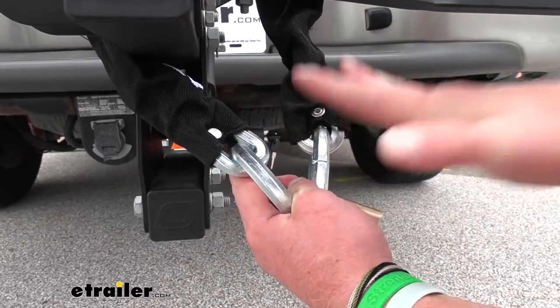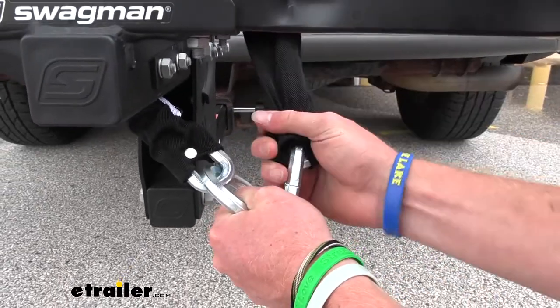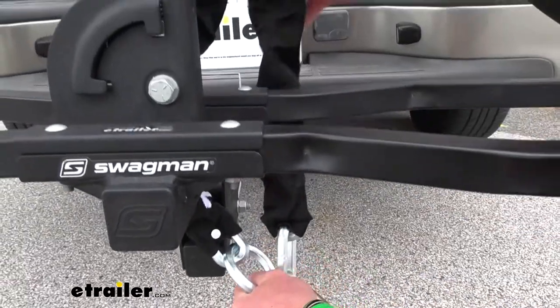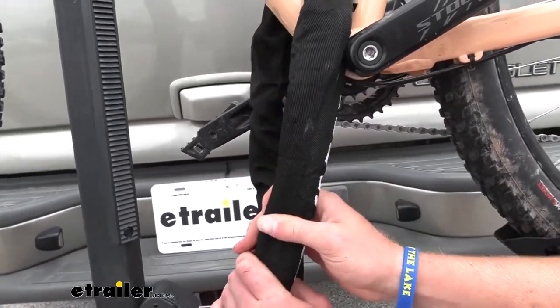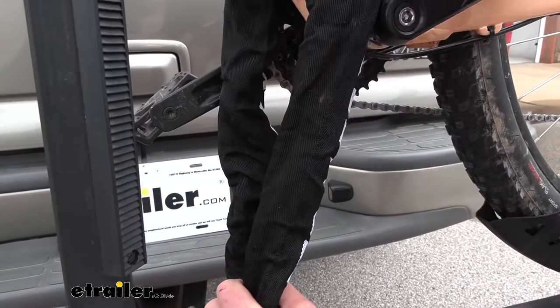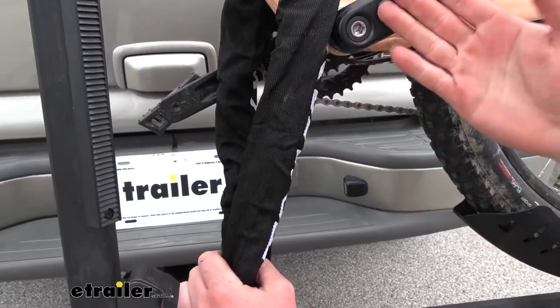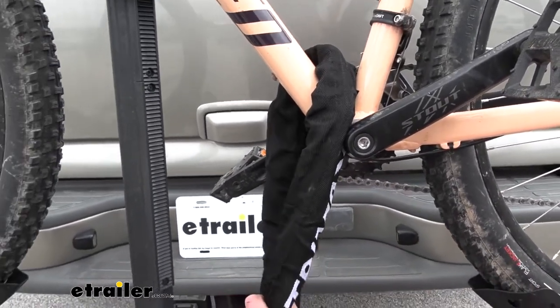This is going to be the toughest chain of all the ones we carry to secure your bike. I do like how they give you a sleeve that goes over top of it — it's the same material as your ratchet straps, a nylon fabric. This is just going to prevent it from making any scratches on our bike or our bike rack, and it's also going to keep the noise to a minimum.